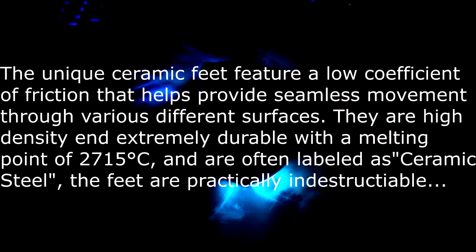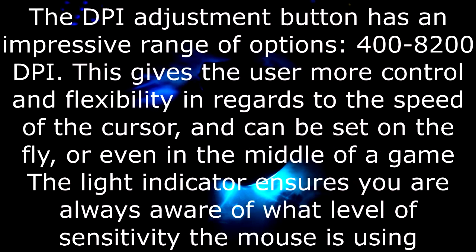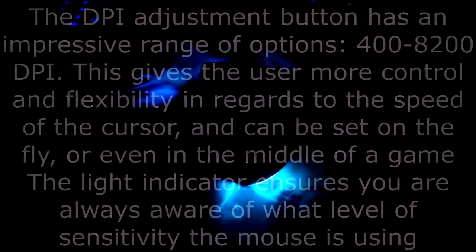Rapid gaming response. The unique ceramic feet feature a low coefficient of friction that helps provide seamless movement through various surfaces. They are high density and extremely durable with a melting point of 2750 degrees Celsius and often labeled ceramic steel — the feet are practically indestructible. If anyone can test that theory, be my guest. Four adjustable profiles with corresponding color LED indicator. The DPI adjustment button has a very impressive range of options, all the way from 400 to 8200 DPI, giving the user more control and flexibility over cursor speed, settable on the fly or mid-game. The light indicator ensures you are always aware of what sensitivity level the mouse is using.